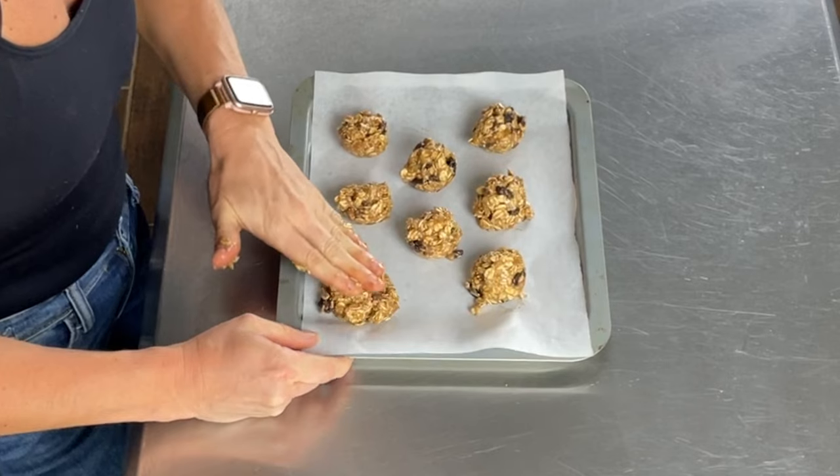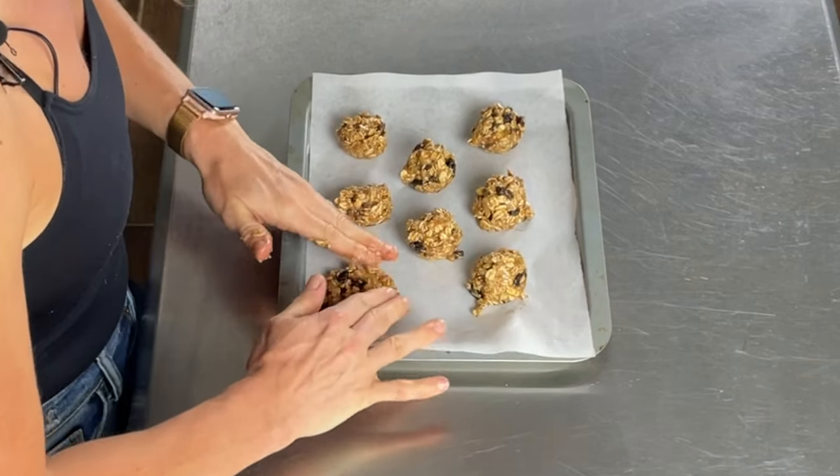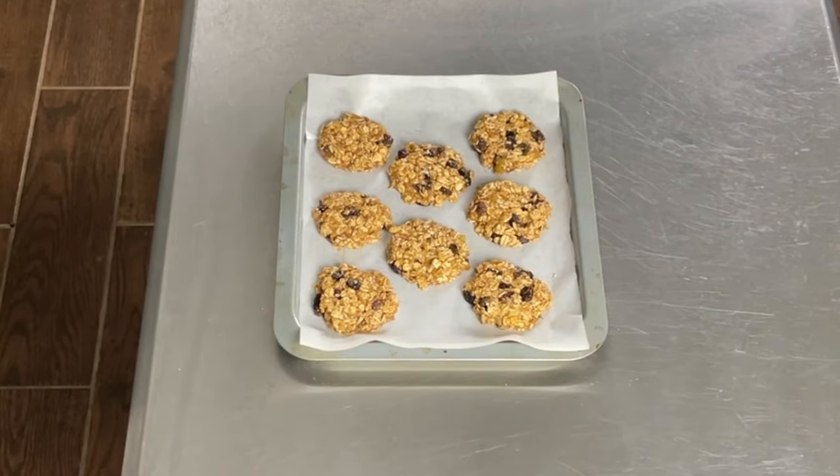Now I'm just going to take my hand and squish them all flat into cookie shapes. Then I pop these in the oven for 15 to 20 minutes. Twenty minutes have gone by, they're out of the oven and super hot still — you want to let them cool down so they get nice and crunchy. Look at these cookies!